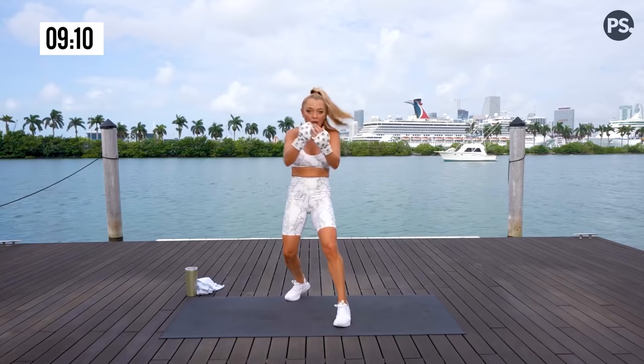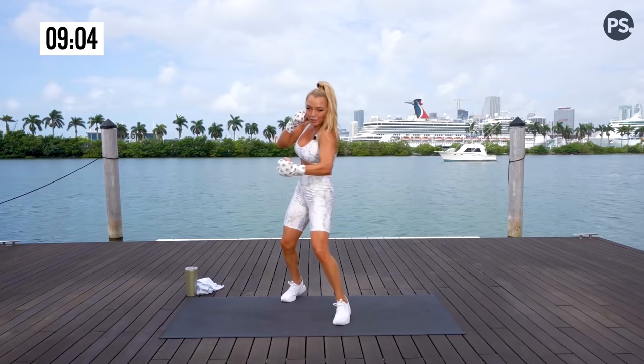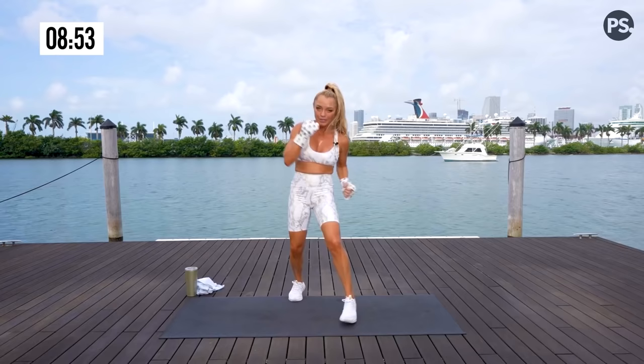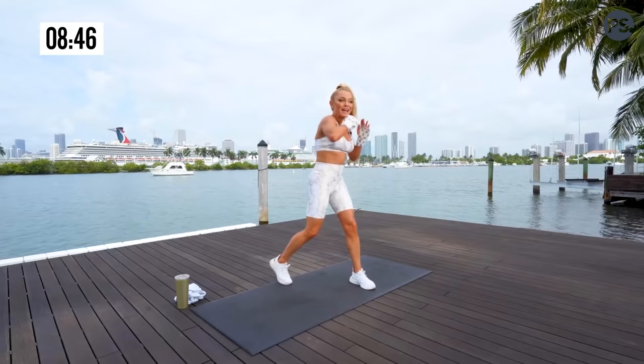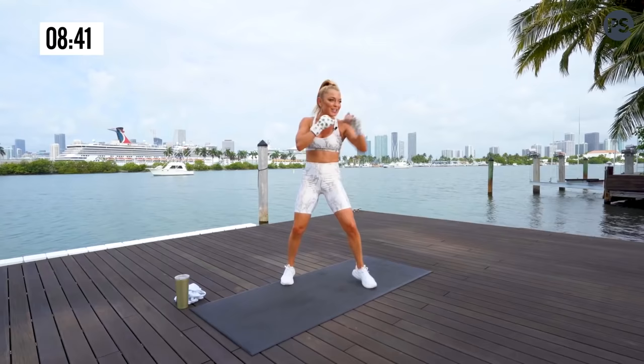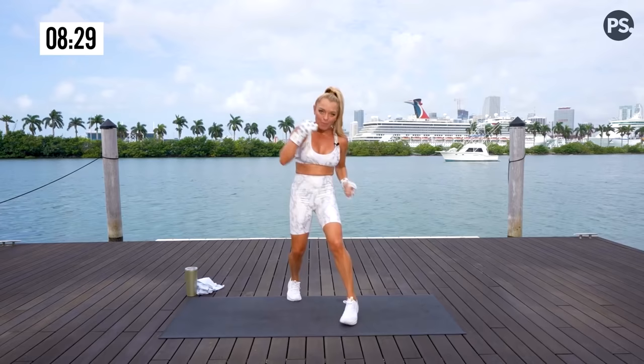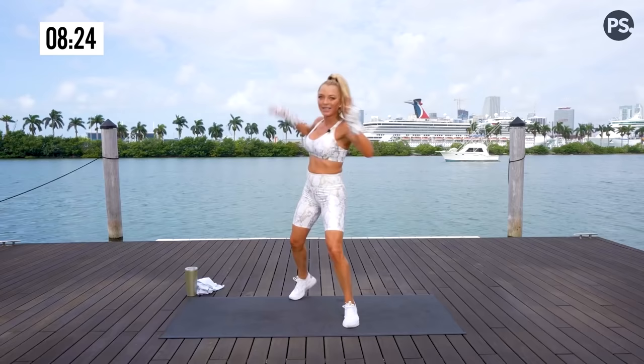That is double time. Block, uppercut, lead hook body, lead hook head — this is so much fun. Block, up, body, head, strike. Definitely working the brain on this one. Practice makes progress. Enjoy the journey — boxing and kickboxing is a skill. The more you do it, the easier it gets. Target zones: face, protecting your face, underneath the chin, ribs, side of the chin, temple. Give me four more, then we're going to add on.